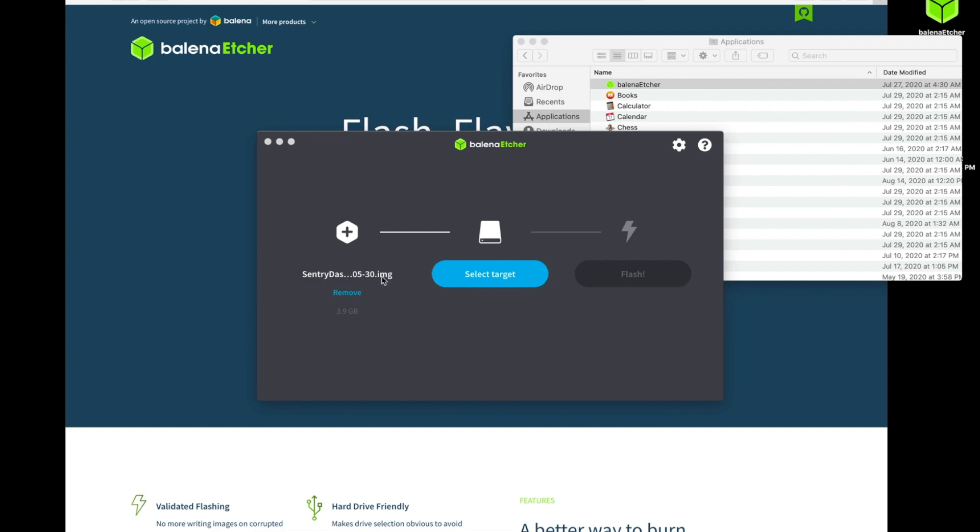Now we see the file name here with a .img extension. You'll notice that that's different than the .zip file that we selected previously.